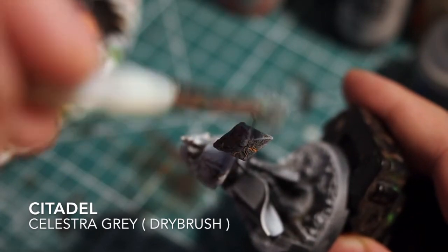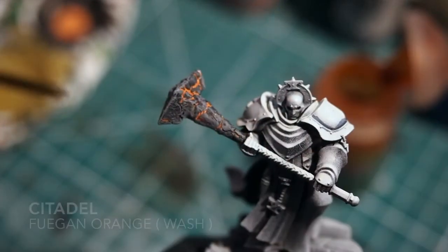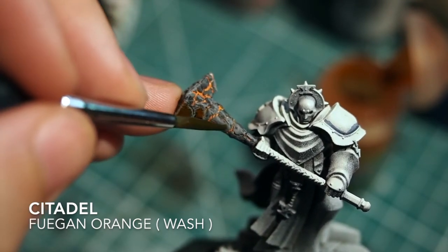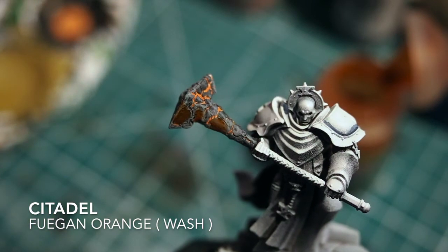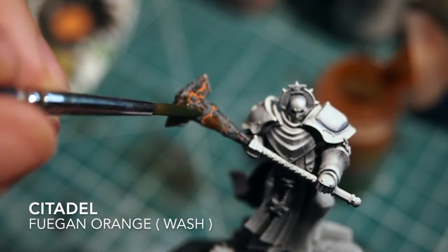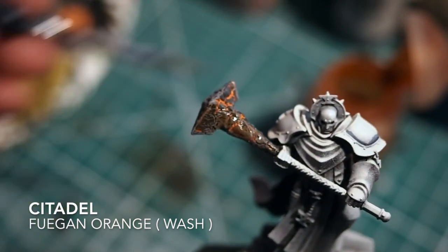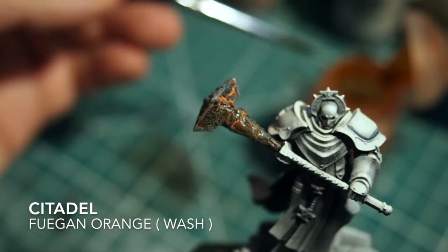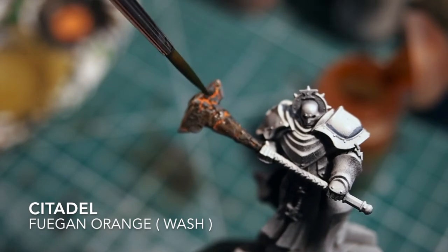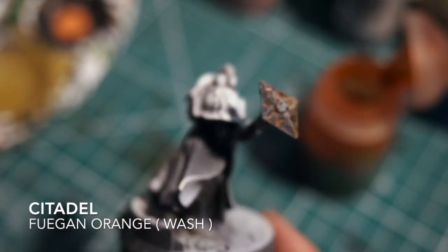Personally, I'm going to push it just a little bit further. I'm going to add a few blobs of Citadel Fugan Orange Wash — a very warm, bright orange wash. I'll wet my brush and manipulate that wash into some of the other cracks that aren't showing through the lava effect, so that the smaller cracks have a little bit of an orange feel. We don't want it to dilute down to just grey; we want to keep that warmth and that heat effect coming through.